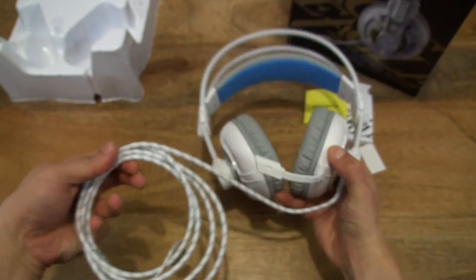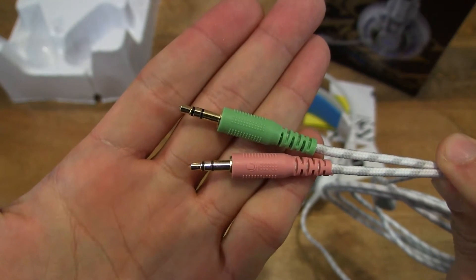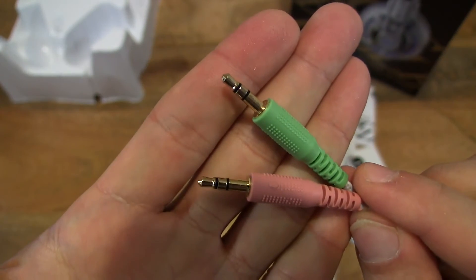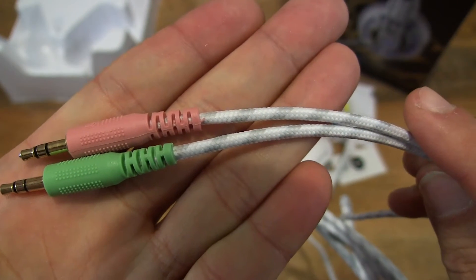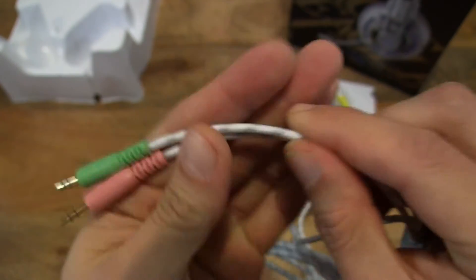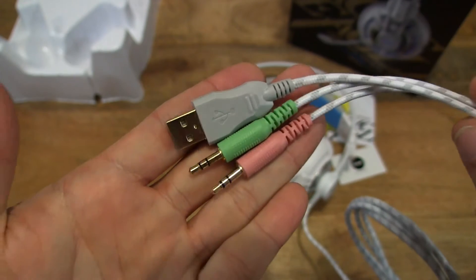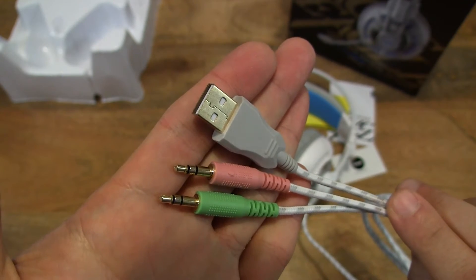Let's take a look at the other end of the cable. We have a pair of 3.5mm plugs — one for the headphones and one for the microphone — and it's nice to see that they're both gold plated. The cord is nice and braided, it's a fabric braid. There is also a USB plug, which is also gold plated and provides power to the LED light and I believe for the vibrator as well.